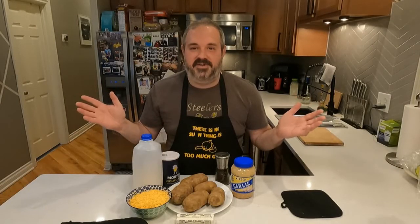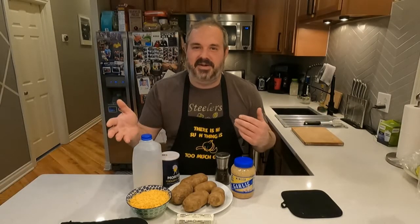Hey guys, welcome back to Quarantine Kitchen. I'm Paul Desmond. It's always great to see you. We're going to make cheesy garlic mashed potatoes today. Here's what you'll need.